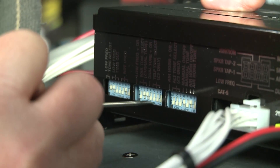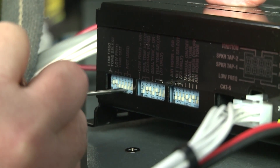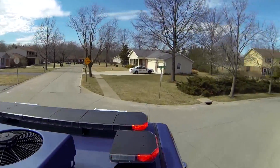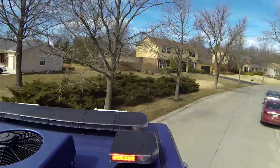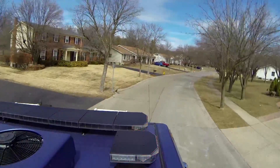When programming the Banshee, dual tones can be set up in multiple combinations. Here are just a few of the possibilities: dual wail, dual yelp, wail and yelp, and wail and command alert.